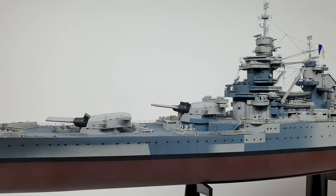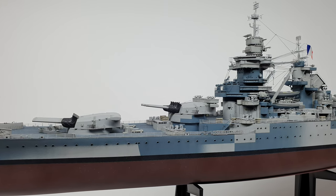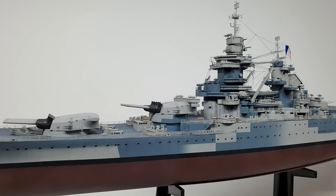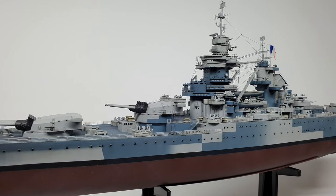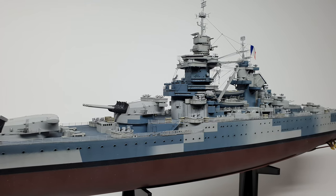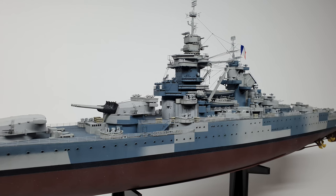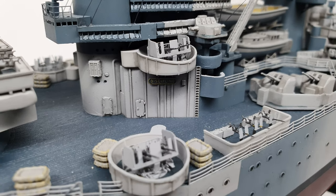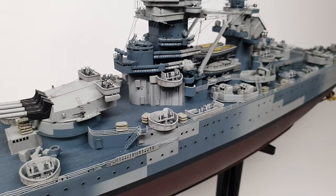The ship also arrived damaged. The bow had been hit by what looked like a pole that went straight through the box and hit it on the very tip of the bow, causing the whole bow to bend and then snap off. With a lot of putty, glue, filling, and sanding, I was able to smooth it out and make it look as if it was never damaged.